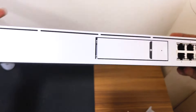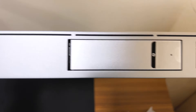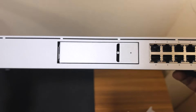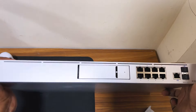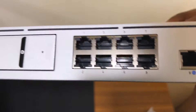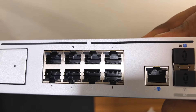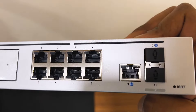So this is the UDM Pro itself. This is a 1.3-inch LCM screen, and this is the 1TB hard drive which you can use for the Unifi protocol. It comes out when you press it. This is an 8-port device — all ports are data ports, and port number 9 is the internet port where you connect your internet connection. Ports 10 and 11 are the SFP Plus ports. And here you get the reset button.